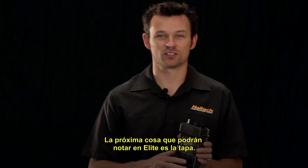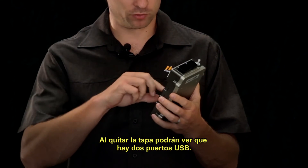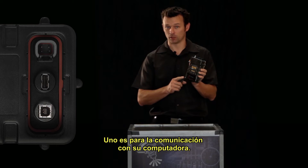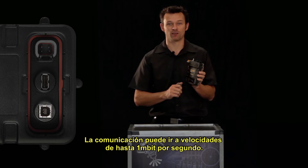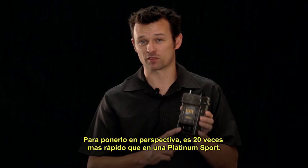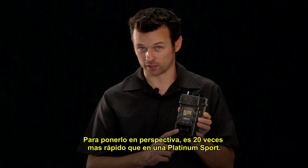The next thing you notice about the ECU is the connector cover. Removing the cover, you will see there are two USB ports. One is for communications to your laptop, at speeds of up to one megabit per second, which is about 20 times faster than the Platinum Sport ECU.